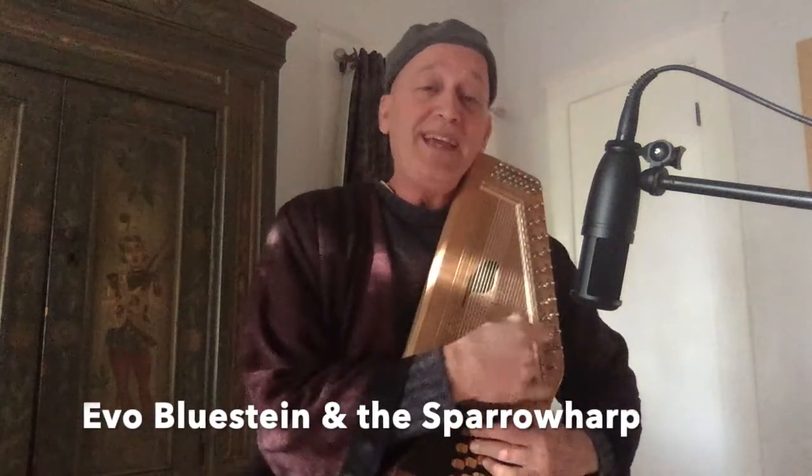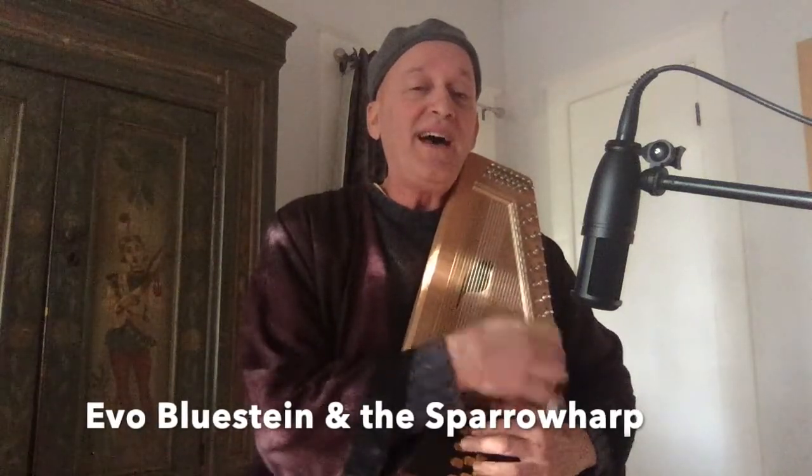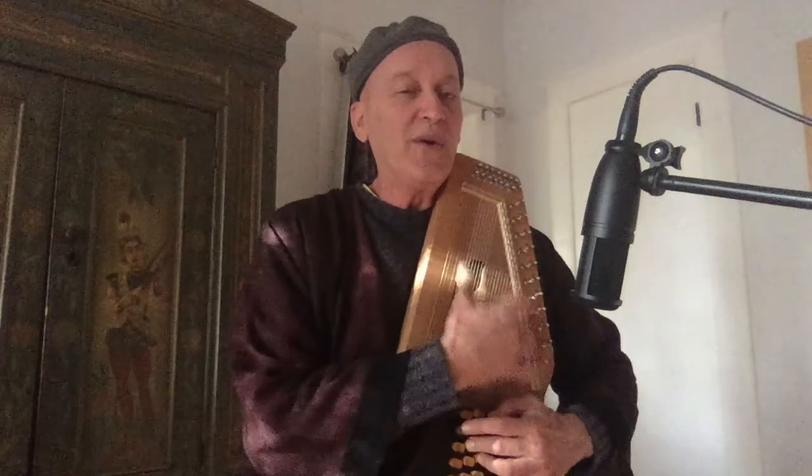Will the circle be unbroken, by and by, Lord, by and by? There's a better home awaiting in the sky, Lord, in the sky.